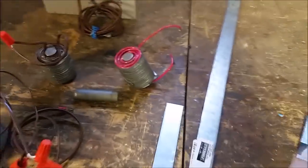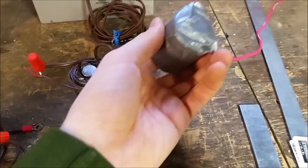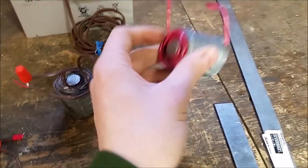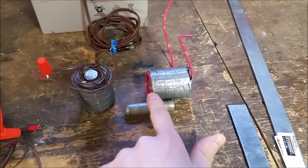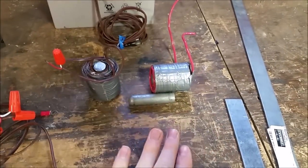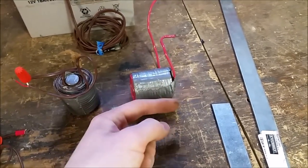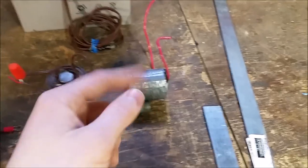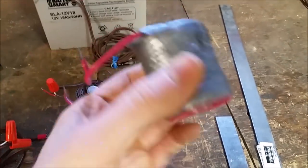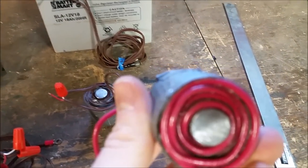To wind the wire electromagnet, put the core in a vise and slowly start making turns, going from one side to the other. Then roll a layer of duct tape over it to hold everything together, and wind back the other way, roll duct tape again, and repeat. So between each layer there's a layer of duct tape — it's kind of hard to see, but it keeps everything together nicely.